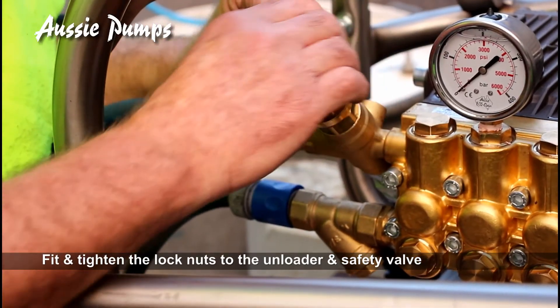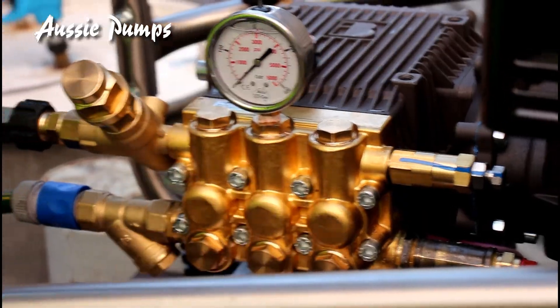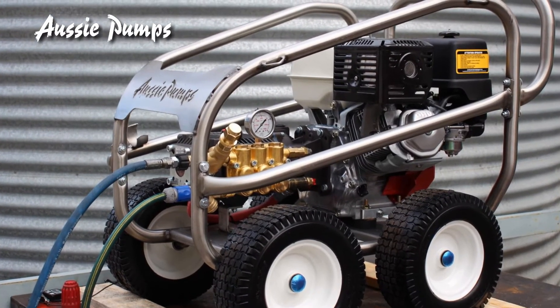Fit and tighten the locking nuts to the unloader and the safety valve. And there you have it — your system is set and ready to run.